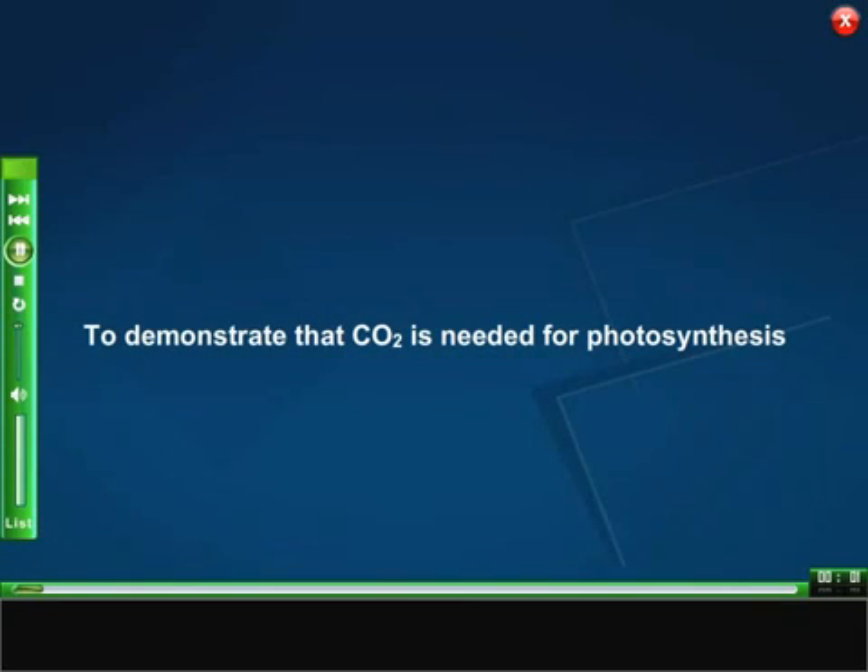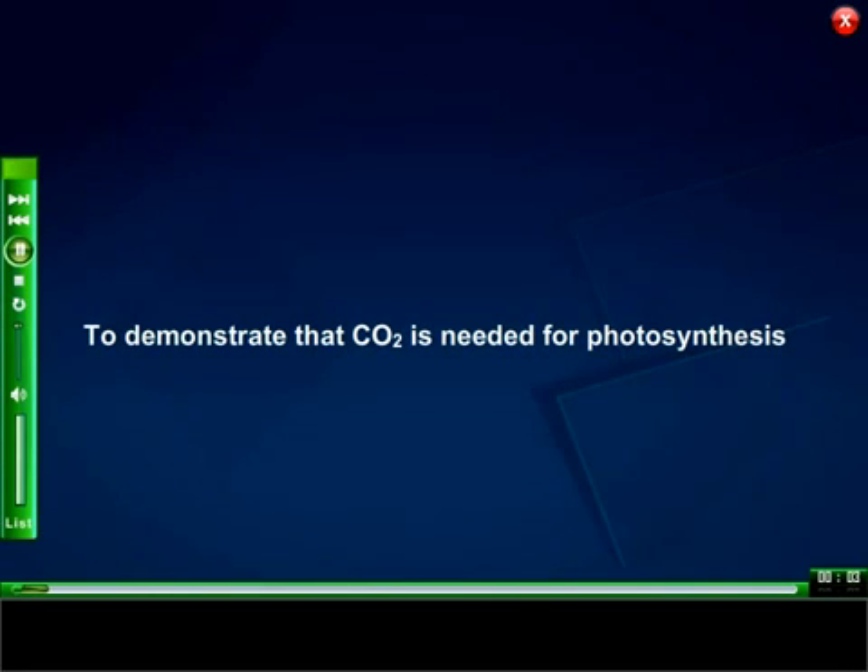To demonstrate that carbon dioxide is needed for photosynthesis.